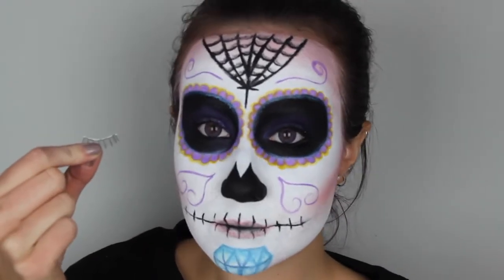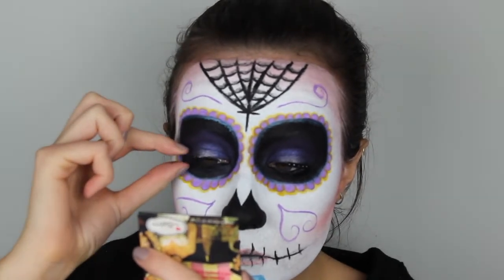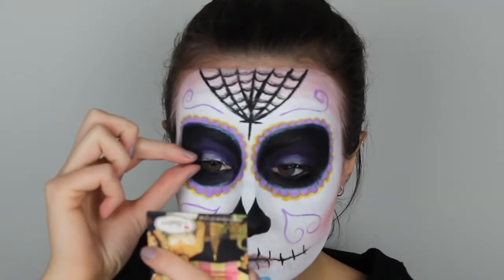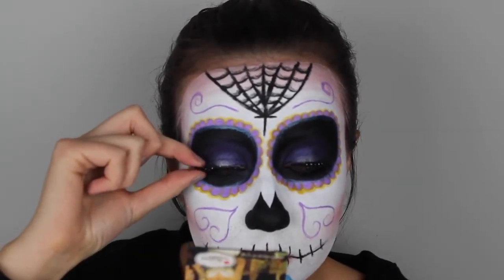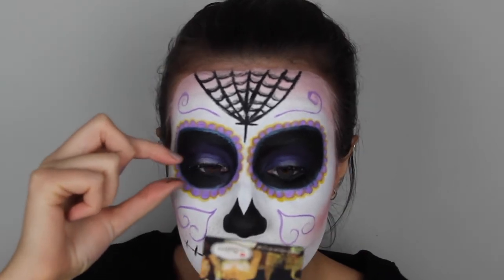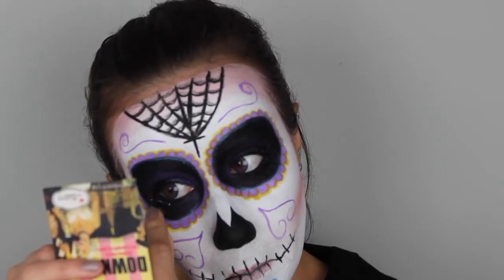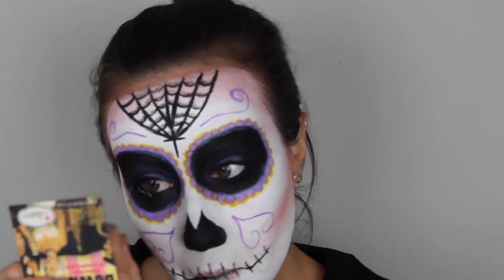Then it's time for lashes. After applying some mascara I applied these natural looking lashes on my top lash line, following that up with this demi lash with glitter on it which looks so beautiful. And we can't forget about the lower lash line, so of course I'm going to be applying some fake lashes there as well.